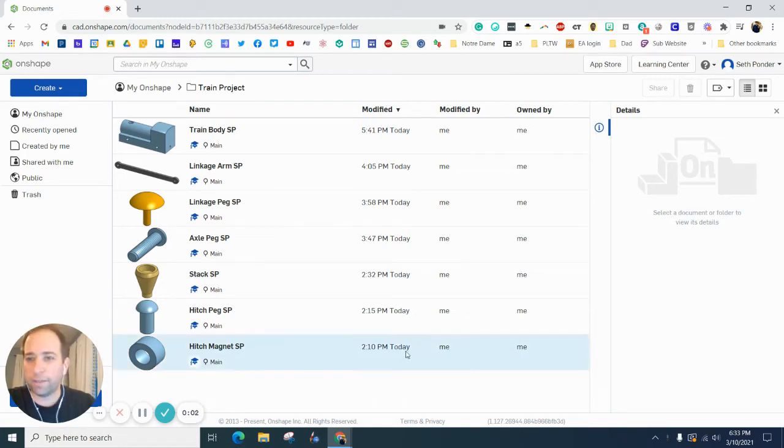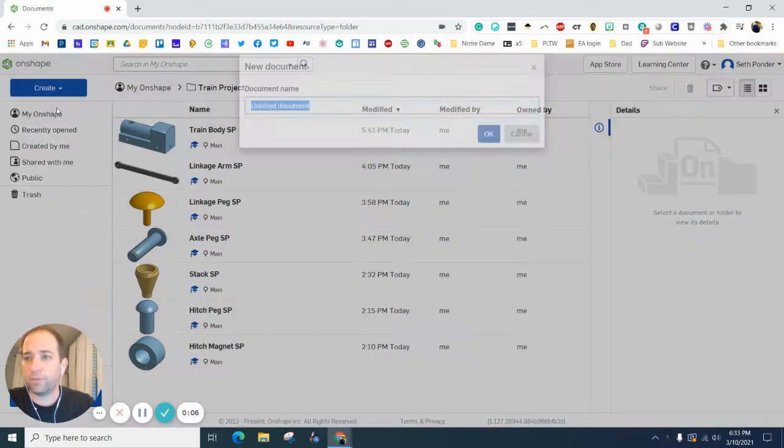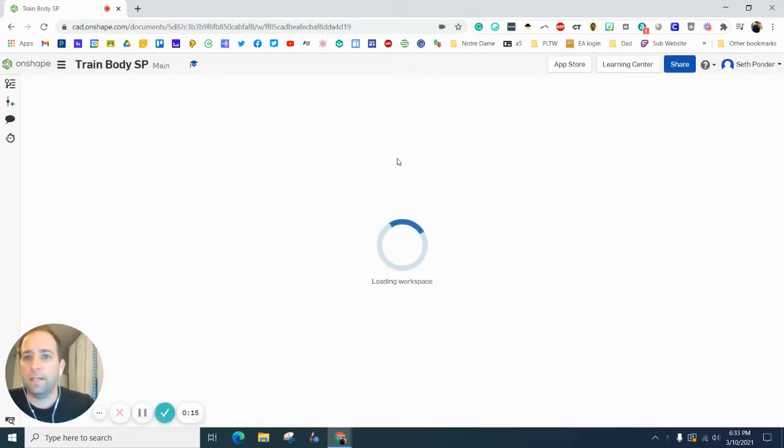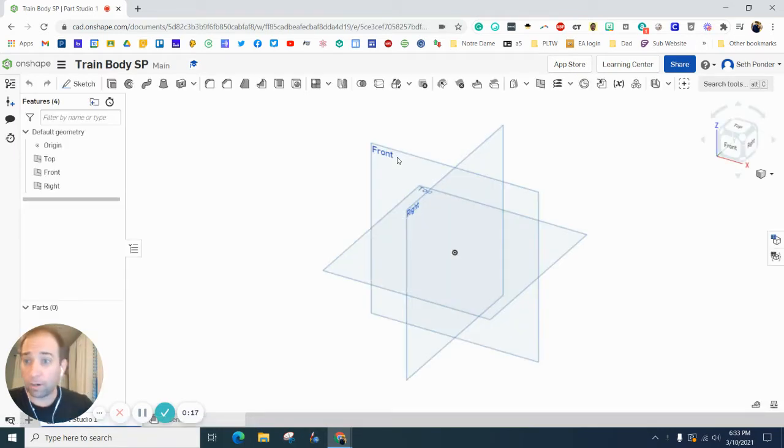In this episode we're going to make the train body — it's going to look something like this. Let's start by hitting Create and Document and call this 'train body,' then throw your initials at the end to make sure we know which teammate did it. This part is one of the bigger parts.